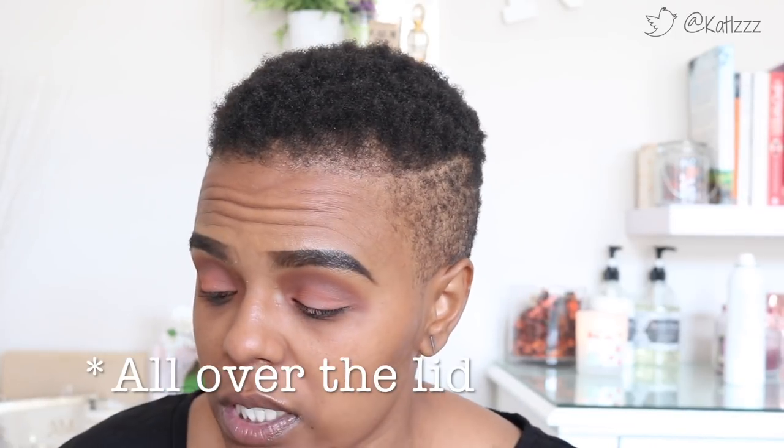I've got a Wet and Wild one which I'm going to try out now. This color right here at the corner says it's for the brow bone, but I kind of feel like I want to put it in the center of my lid.